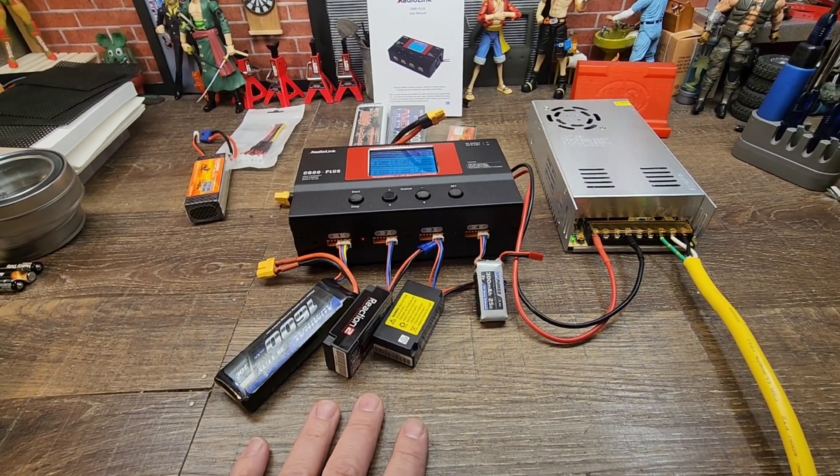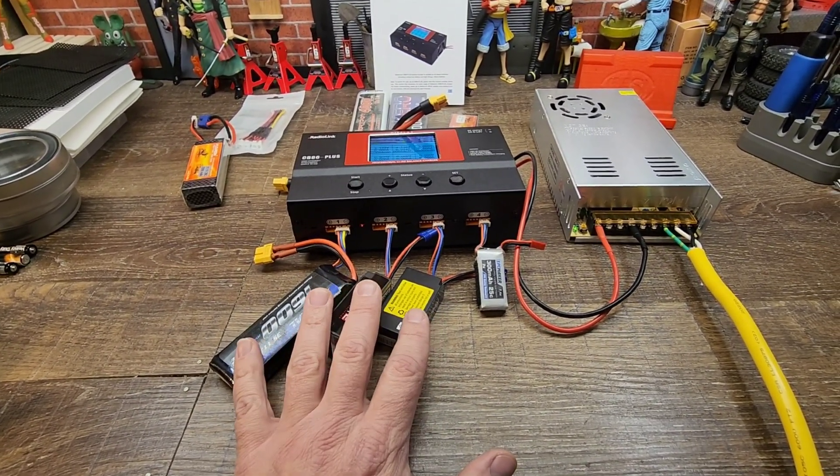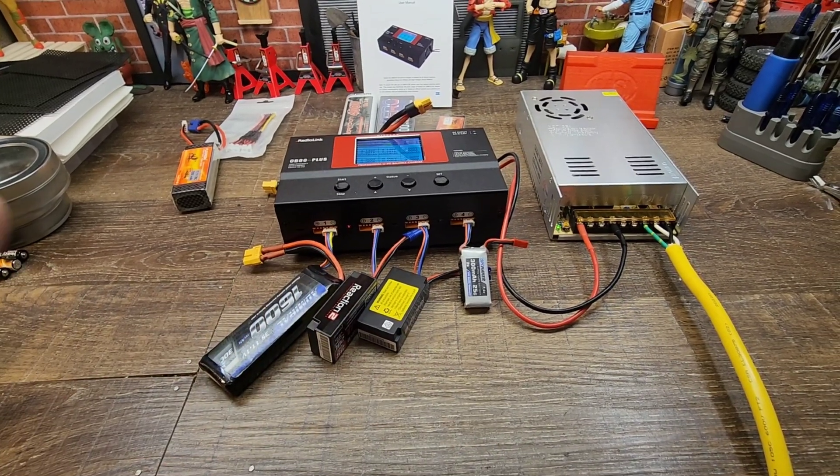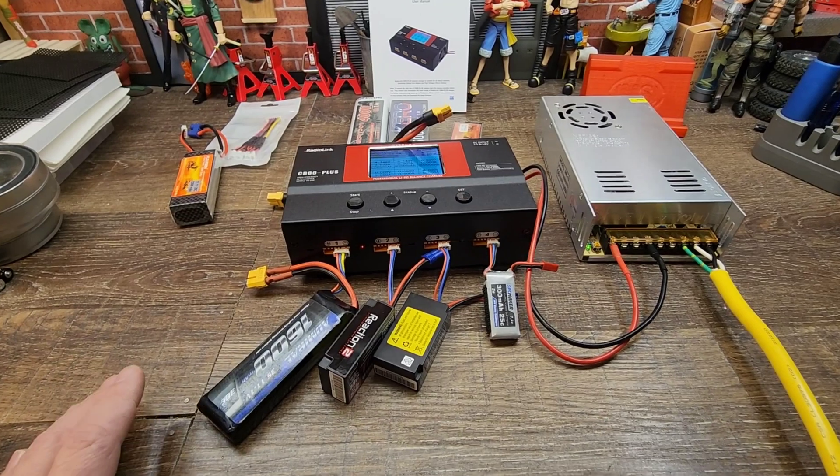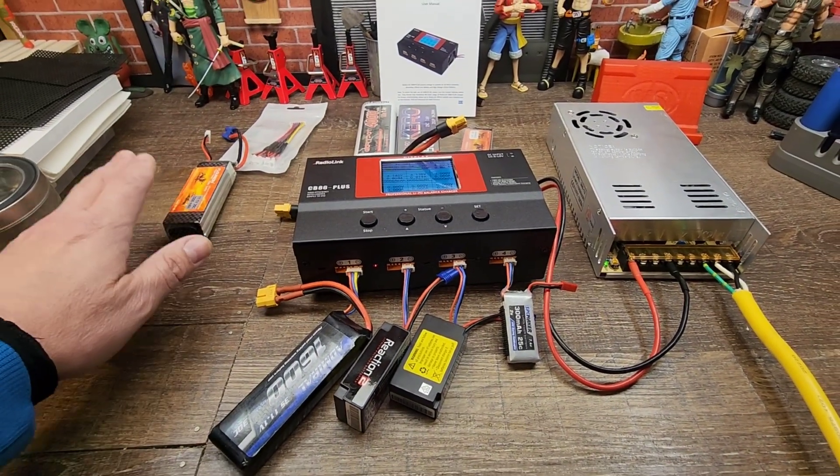Before I go into too much detail on the charger, I just wanted to go over the starting facts. As I'm working around the house today, I'm just going to let this thing run and we'll see what type of battery pile we get completed.